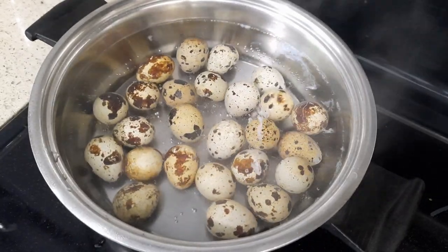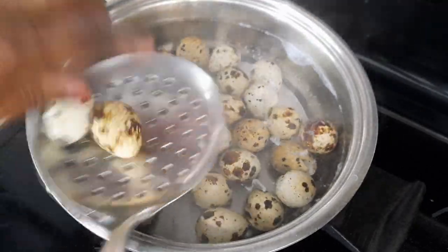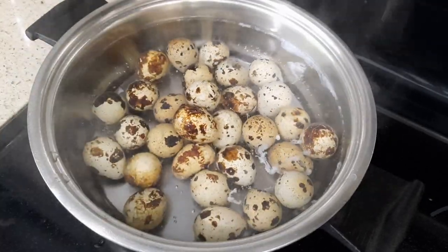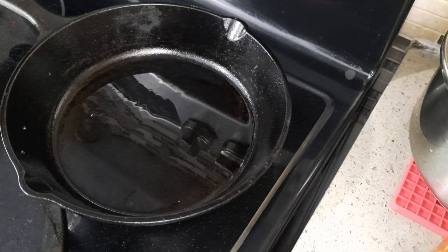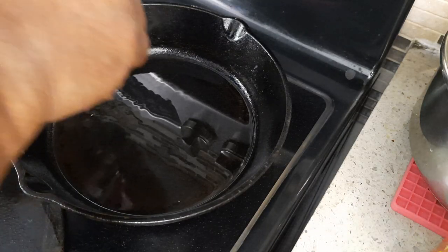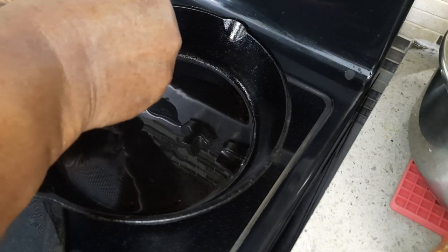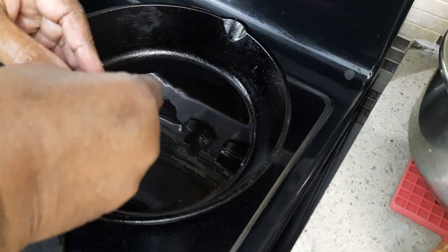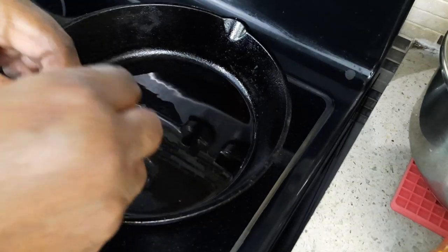They are cracking. Wait for seven minutes. The shells are so soft.